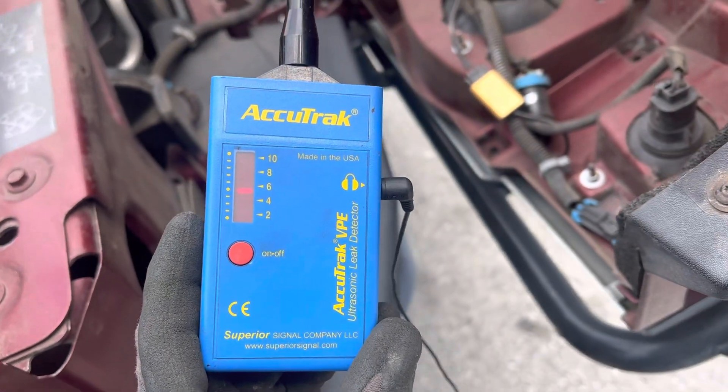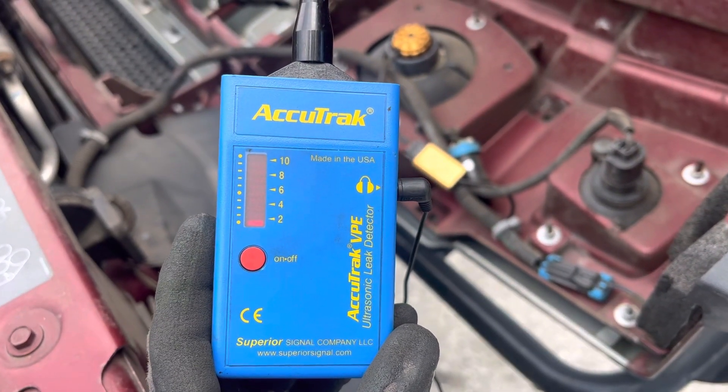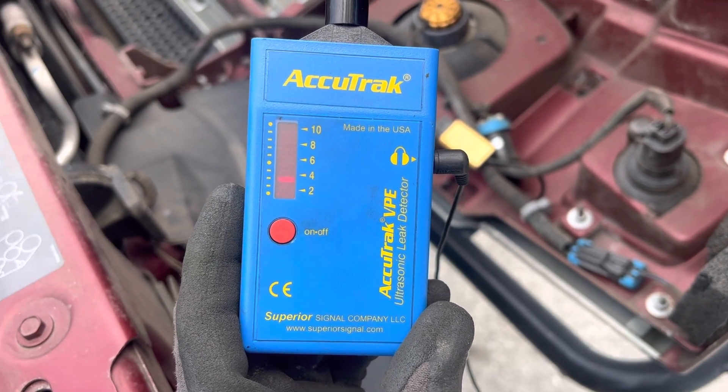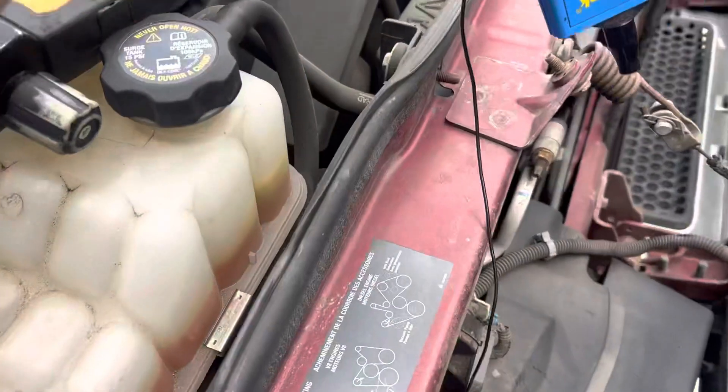All right, we're using the ultrasonic leak detector. Other than me talking, it picks it up. Watch the red on there. Okay, so here we go.